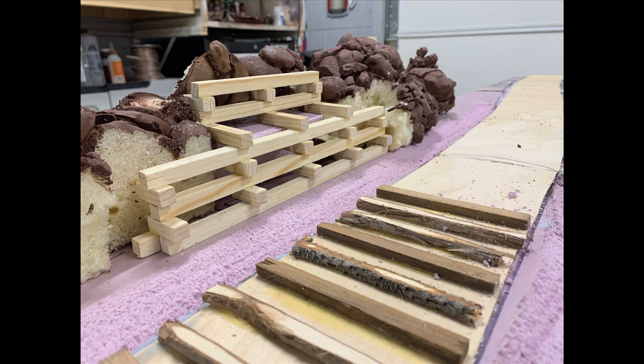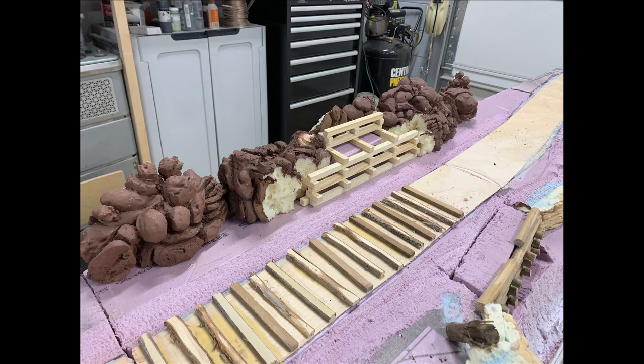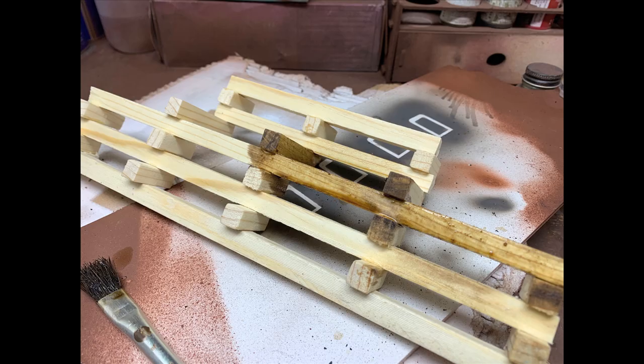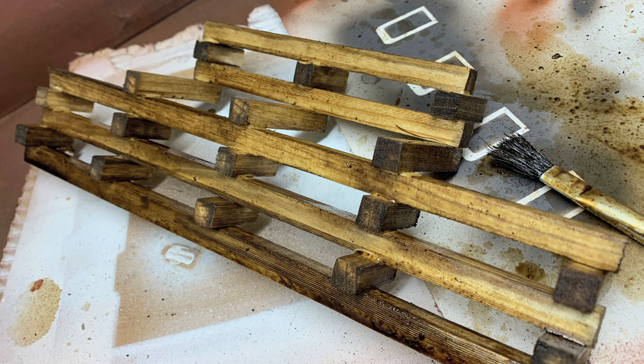I'm setting this into the foam rocks, and everything we're doing up here is out of lightweight materials to keep it easy to lift. Instead of using creosote I'm using Danish wood oil — much safer, much nicer smell. I've actually used real creosote on models before — never again. I really like the look of the Danish wood oil, especially the dark walnut. You just put coat after coat on and let it soak in, and pretty soon it looks like creosote but without the stink.